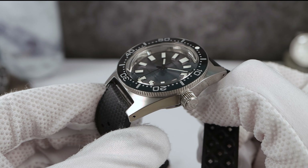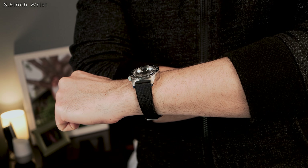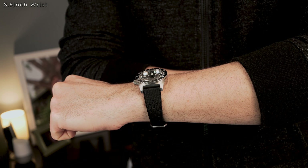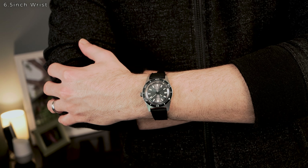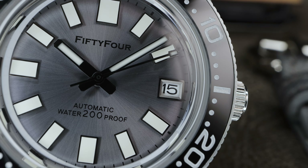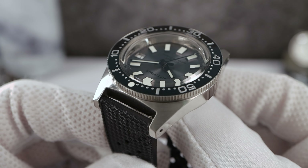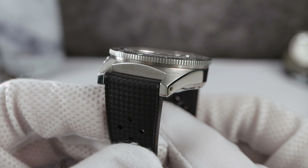The second update is the bezel insert — it used to be aluminum, now ceramic. I prefer aluminum of course, but I've spoken to 54 and they said you can still ask for aluminum, which is good. However, the ceramic looks great now because the numerals are silver instead of white, so it looks a little more elevated and premium instead of that flat white look of the previous generation.